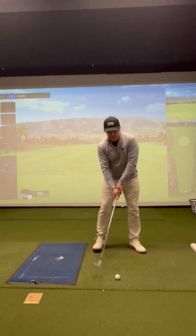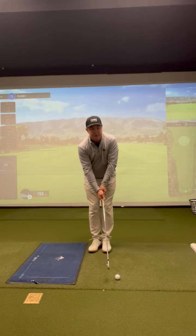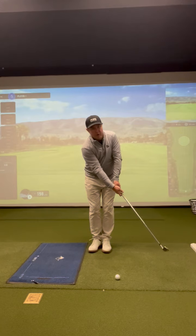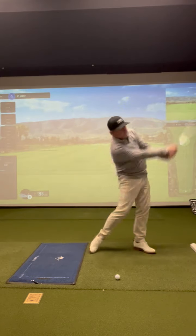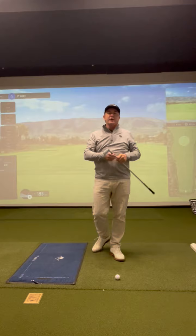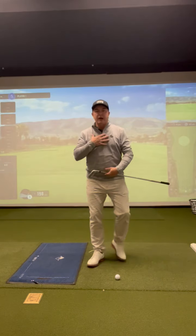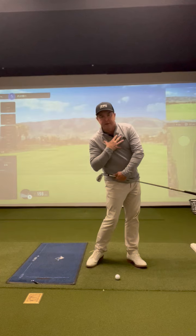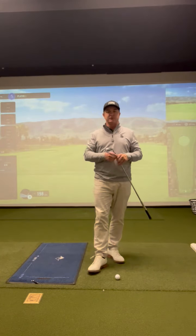So again, bring your lead foot back to your trail foot, start the club out in front of the ball, and as the club swings past your legs take a step towards the target and swing through. Go ahead and try this with a couple practice swings and then try hitting some balls with it. This should really help you start to rotate your lower body while your upper body is stabilized in the transition of the downswing.